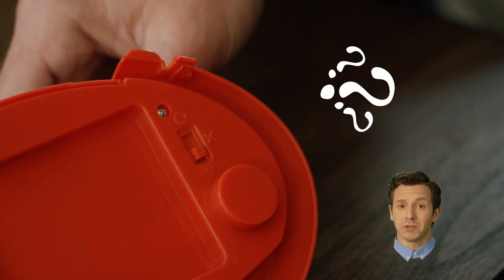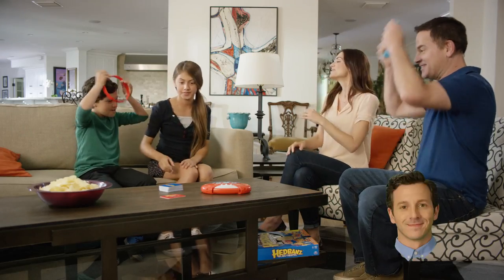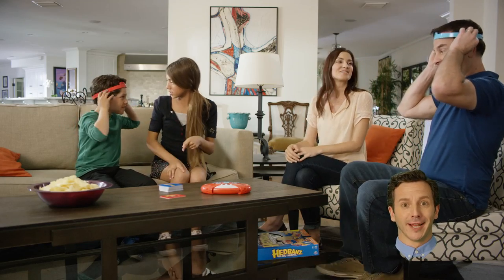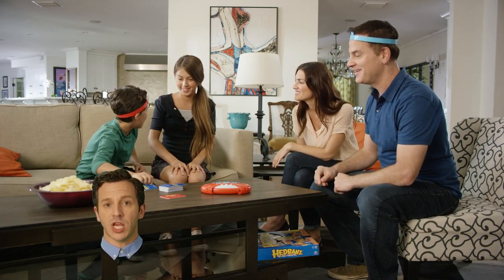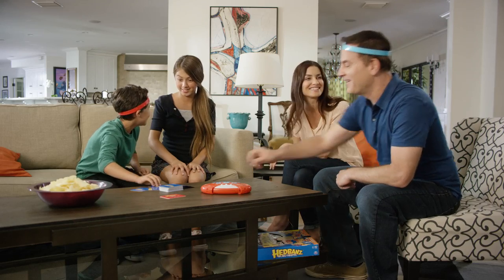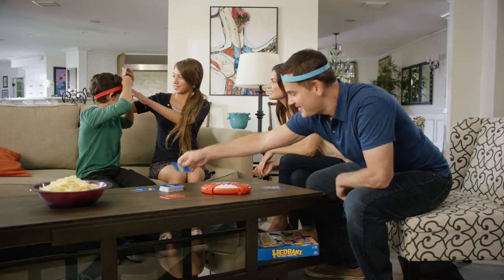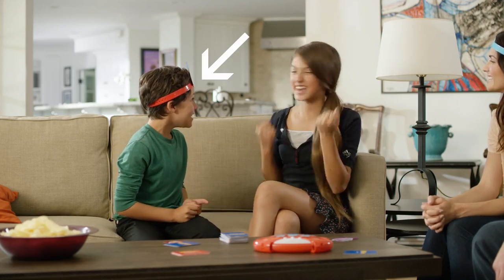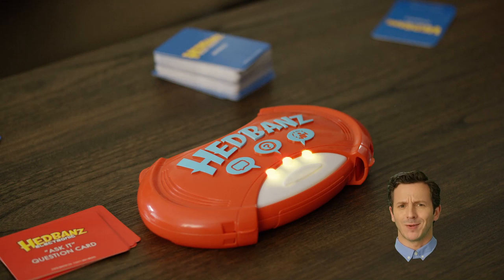Shuffle the remaining cards to create the draw pile. Turn the game unit to Team Party — it's this icon. All right, you're ready! Let's play this game! Without looking, one person from each team draws three cards from the draw pile, and then puts one of the cards into their headband with the picture facing out. This person is the guesser. The guesser hits the button on the game unit and the round begins.